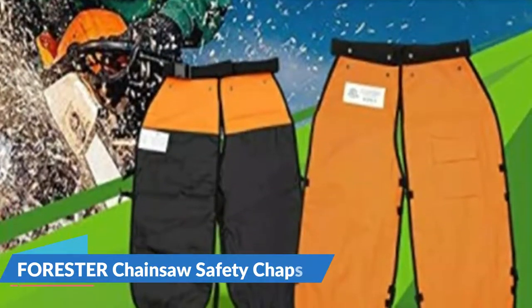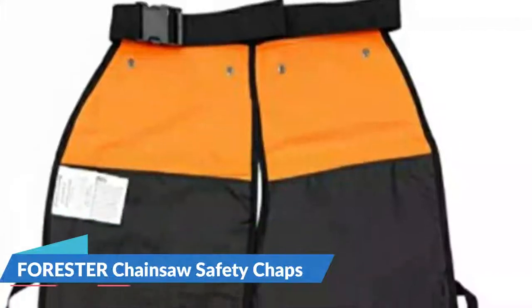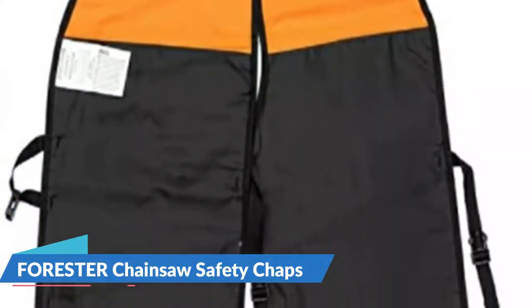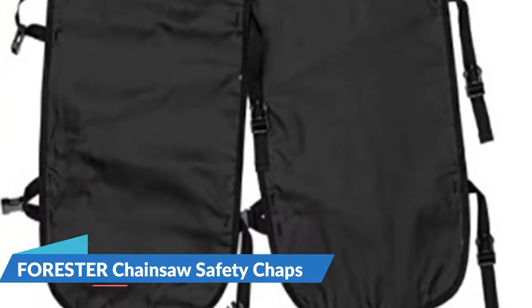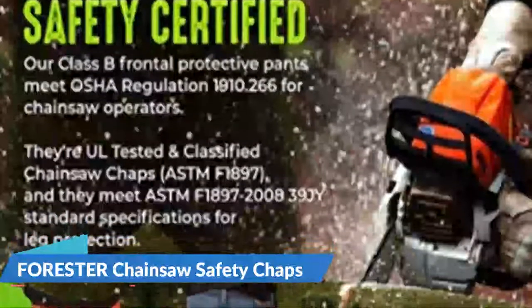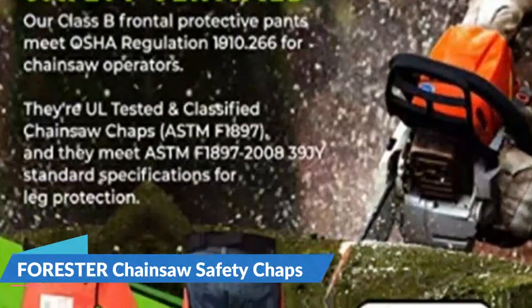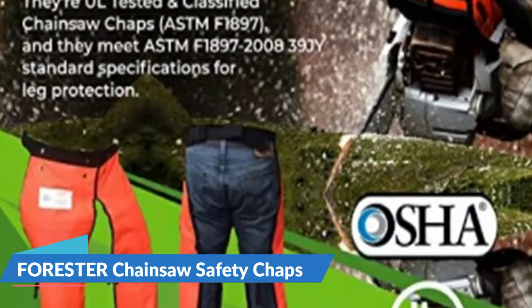Short, normal, and long lengths are available, with inseam heights ranging from 5 feet to 6 feet 4 inches. A 6-by-6-inch pocket is included, which is large enough to store a felling wedge. These apron-style adjustable protective pants are designed to give top-of-the-line protection and are easier to put on and take off than ever before. There's no reason not to use protection when it's this easy.